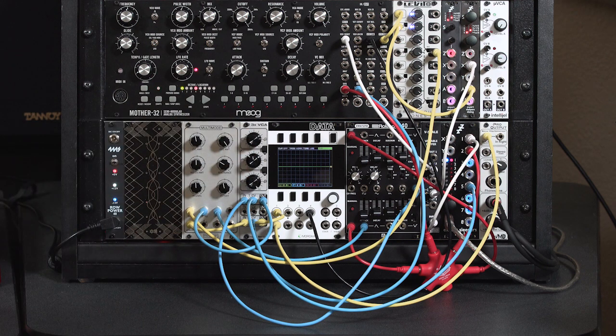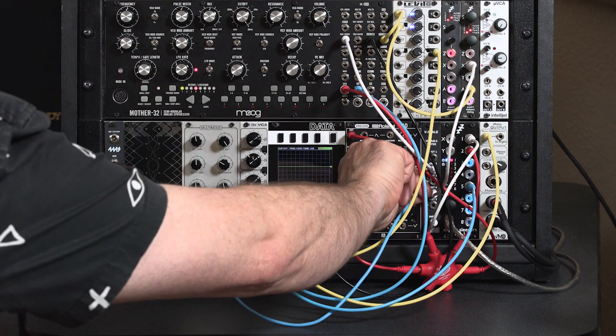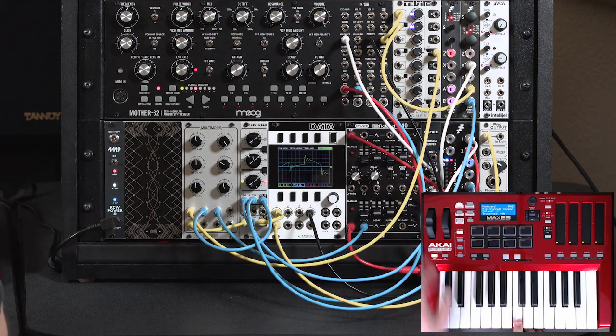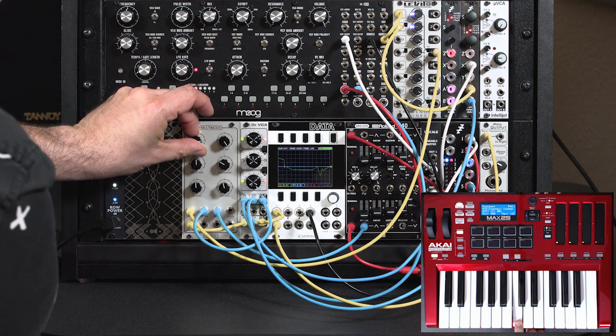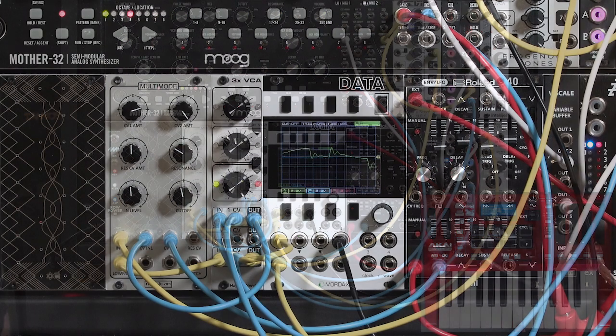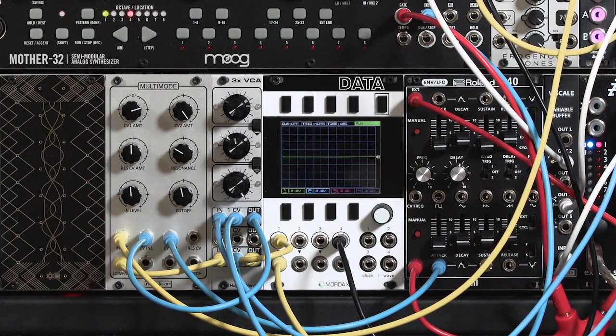I'm doing that with an LFO. Of course I could even do that with frequency modulation. I'll borrow another output from one of my oscillators — the disting in this case. And there I've got mod wheel control over FM-ing the filter, which is even more fun than a simple automated wah-wah.